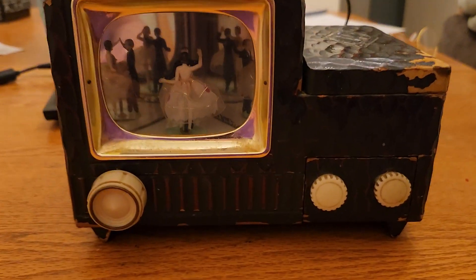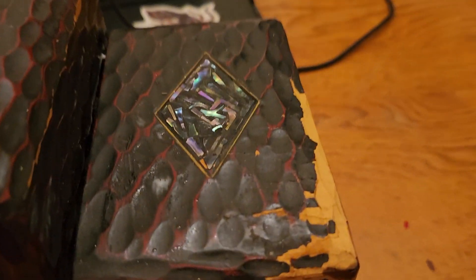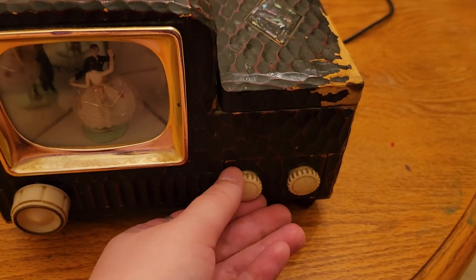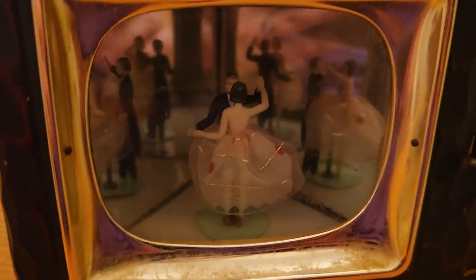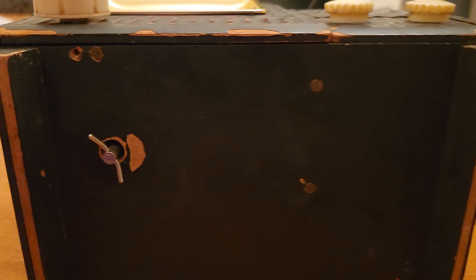This is an interesting jewelry box I got at the auction. I just washed it, but I think it's probably from the 40s or 50s — it's supposed to look like an old television. You can see the dancing people in some mirrors, and then you have to flip it over.